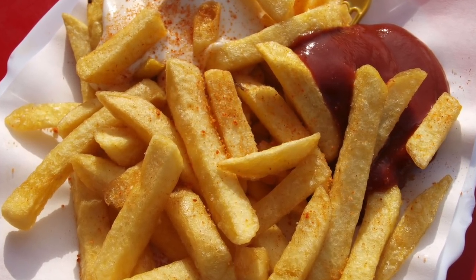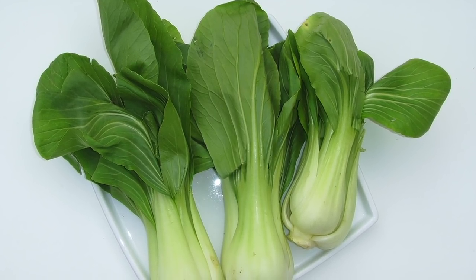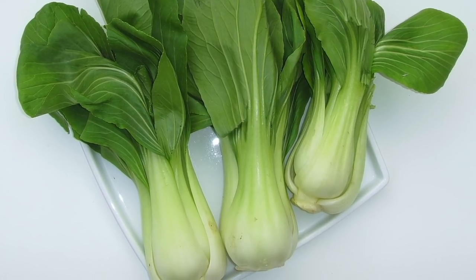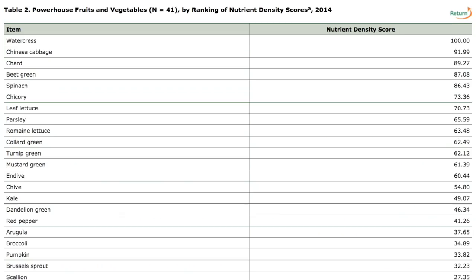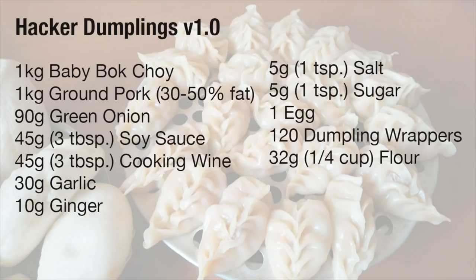Rather than reinvent the wheel, what I did was I went through a list of traditional Chinese ingredients and recipes and tried to figure out what was already very nutritious and see if I can improve on that. There was one standout ingredient and that was baby bok choy — it is the second most nutrient dense food there is, so that forms our base. It's going to be half baby bok choy and half pork, so we have a good source of protein as well.